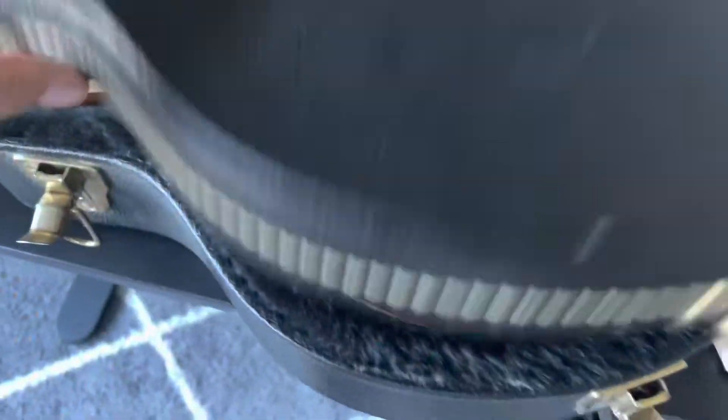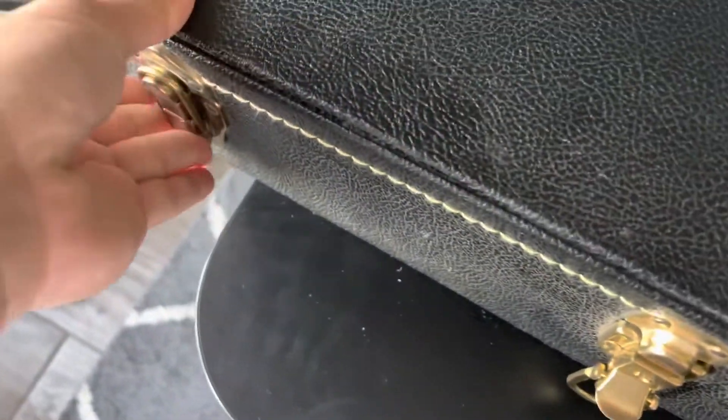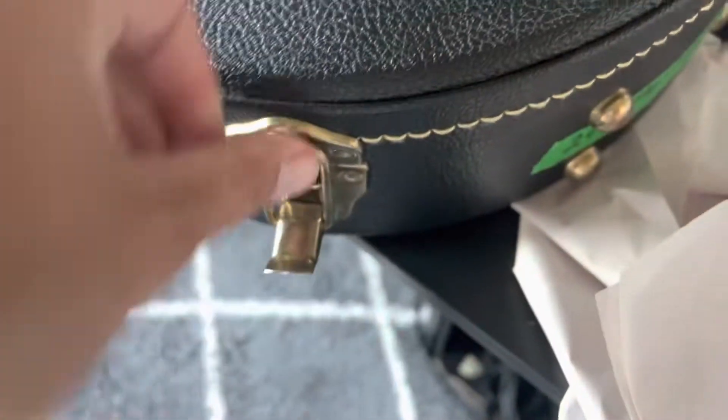I'm going to show off the case so you can see the case is also in very good condition. All your clasps work perfectly, just a few little minor signs of wear.